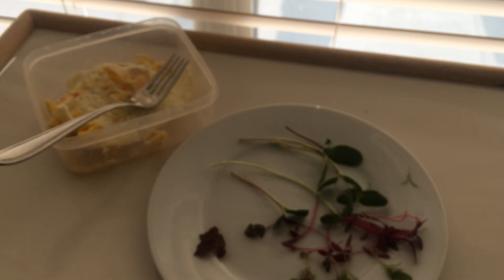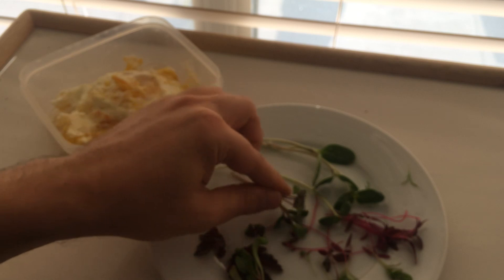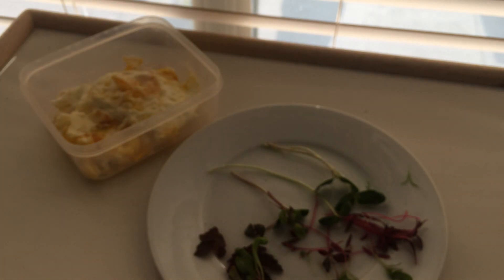Thank you. All right guys, I hope you have a great day. I'm going to enjoy the rest of my breakfast. This was ASMRtica ASMR. Thanks, bye-bye.